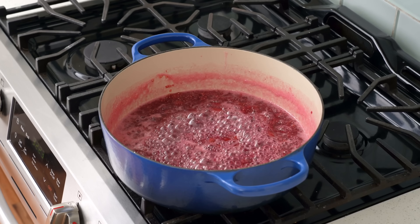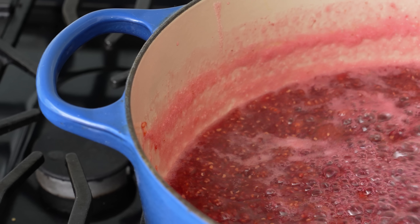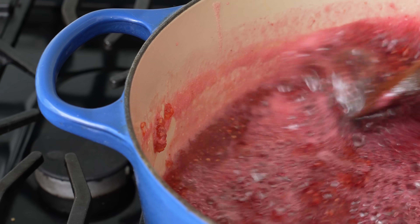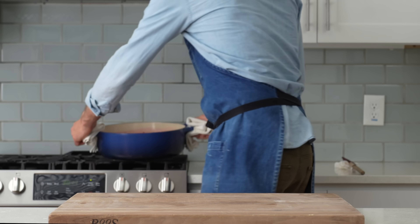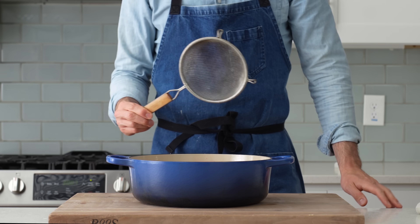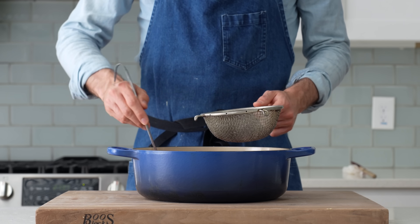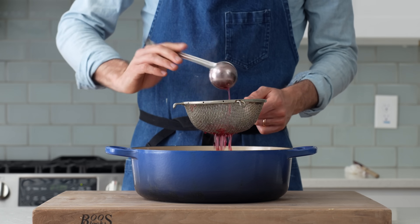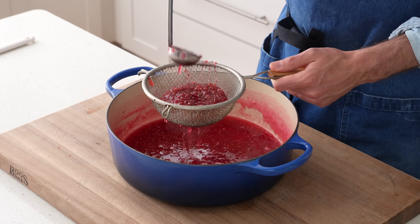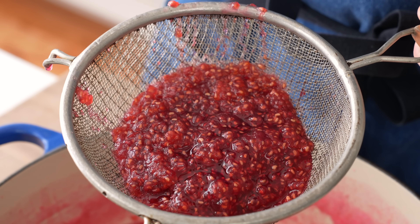After 10 minutes of cooking and stirring pretty often, the fruit smushes easily on the side of the pot, so we're ready to move on. I'm going to strain out some of the excessive raspberry seeds using a fine mesh strainer, scooping out about half of the cooked fruit to pass through it. Some seeds are good, but the amount that nature put in raspberries is way too much in the context of a jelly donut — I don't want to crunch on too many seeds when enjoying my tender, fluffy dough.